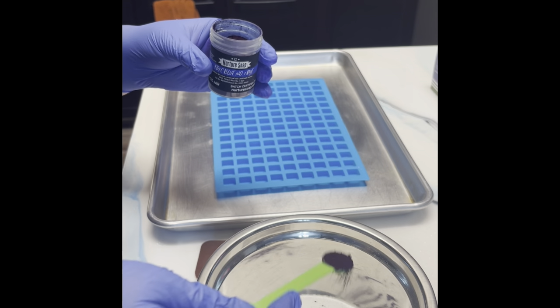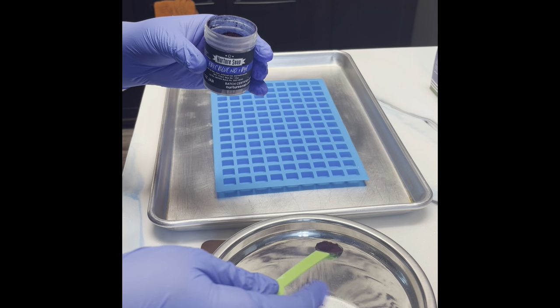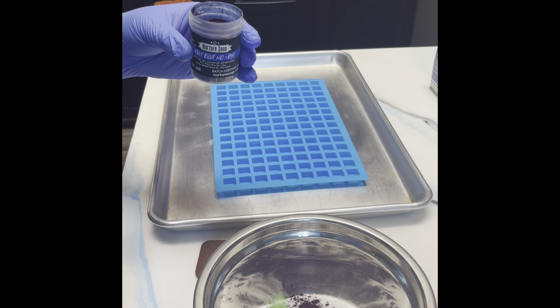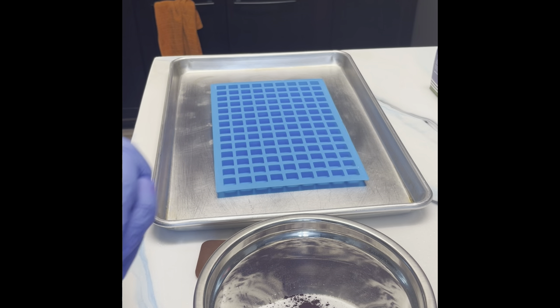When I'm putting this in here, I'm going to try to spread it out as much as possible, because once I spritz it with the water, you want it to hit everything as well as you can, so that it will bloom better.